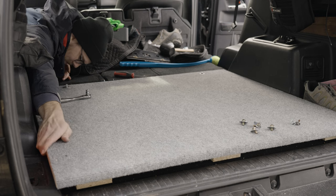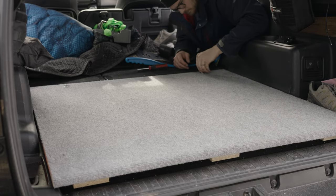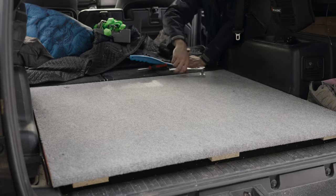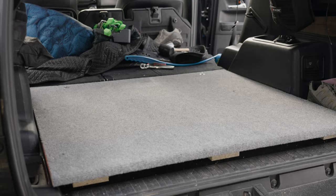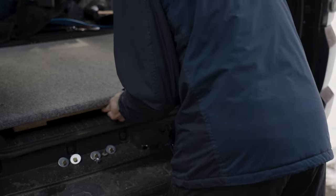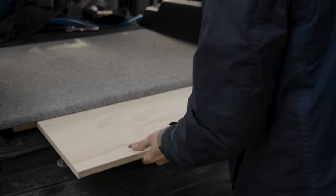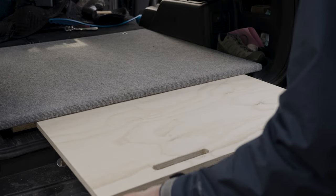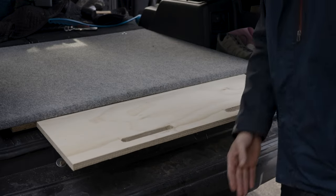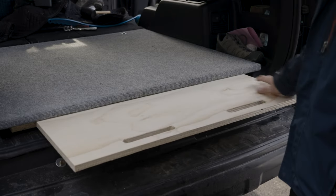Got it all bolted in. The slide fits pretty snug, which I like. See how we left that gap underneath — you can reach in, grab it, and kind of yank it out. This is about as far as it can go, though I'd probably only pull about 12 inches out — at least to the edge of the tailgate bumper area. It's just a nice place to set coffee or something.